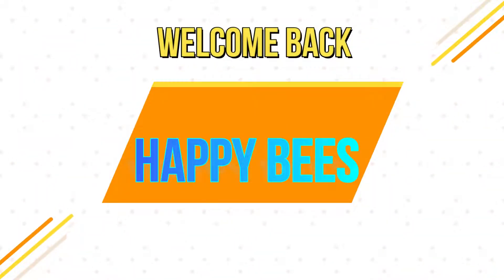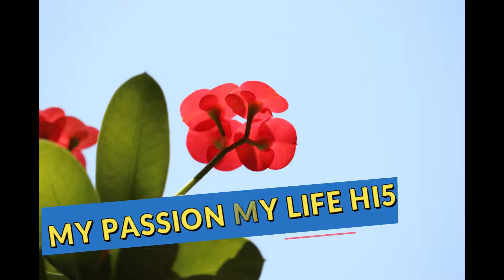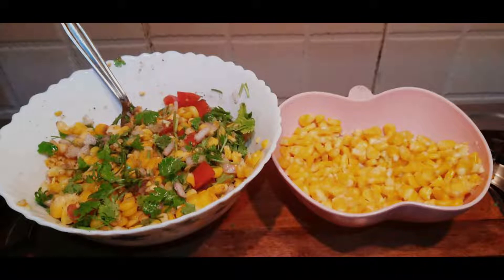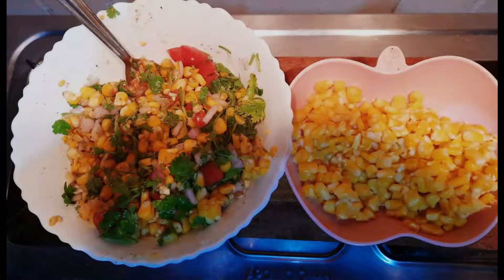Hello everyone, welcome back to my channel, my passion, my life — hi-fi! In this video, let's check out how to make a healthy evening snack. It's another busy day in my life, but to satisfy our evening craving, I thought of making a healthy snack today — two different styles of corn in just five minutes: creamy cheesy corn and corn veggie salad.